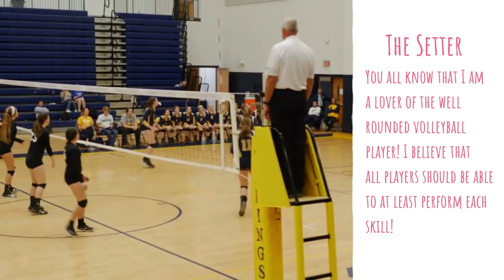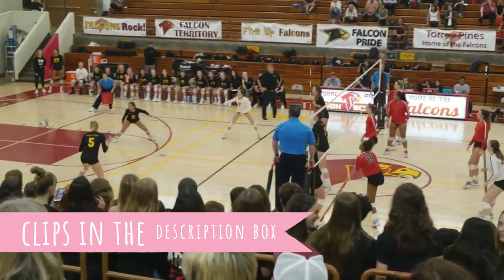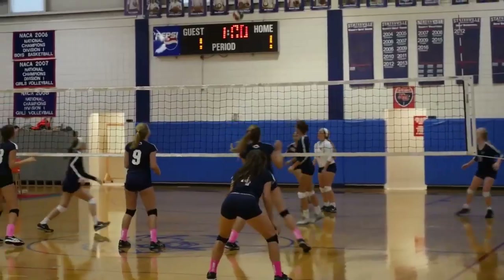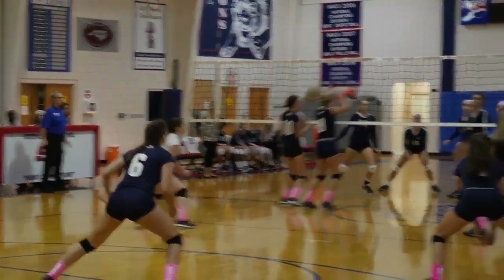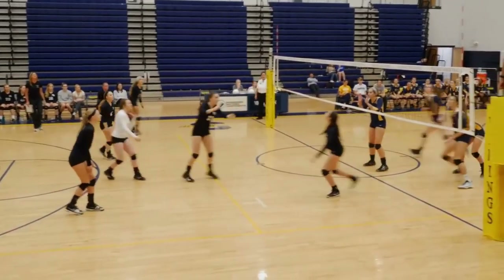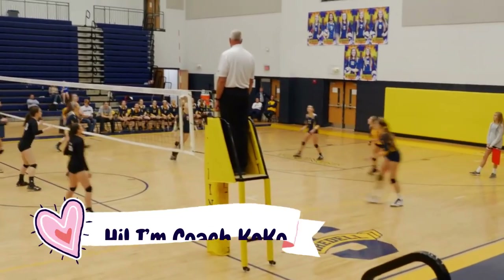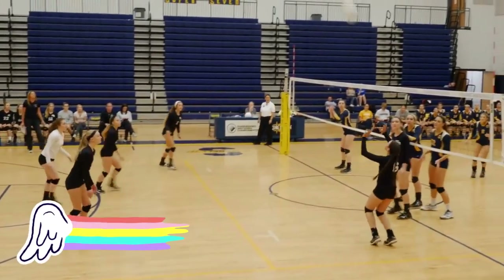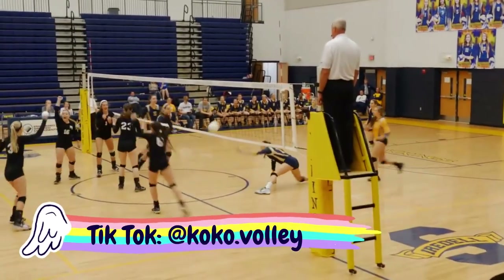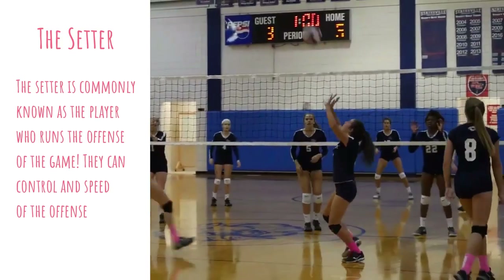I'm a lover of well-rounded players. I think all players need to learn all of the basic skills — that way it makes them more competitive when they're trying to make their volleyball team and gives them that edge. If you don't already know, my name is Coach Coco, and I love volleyball so much. My channel is filled with tips, tricks, hacks, and everything you could ever need to know about volleyball, so make sure you subscribe.